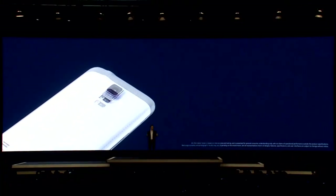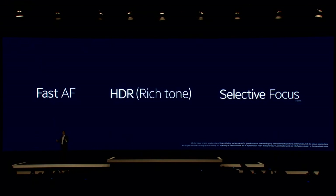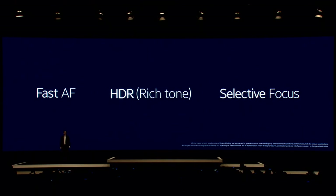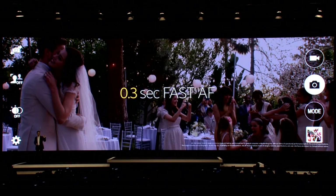We have significantly increased the battery capacity. The Galaxy S5 has a new fast autofocus technology, a new HDR mode for pictures and videos, and new other features like selective focus and a 16-megapixel sensor. This is the fastest ever autofocus for a smartphone.